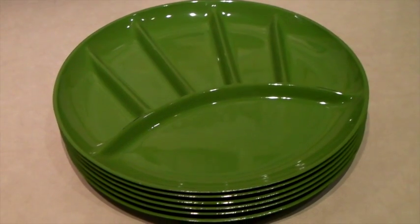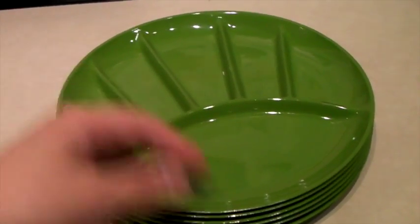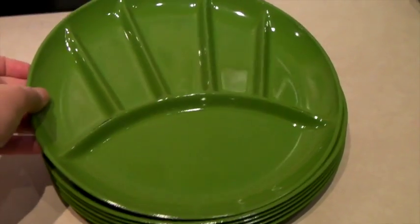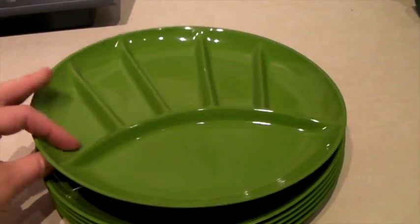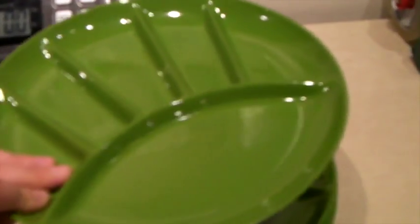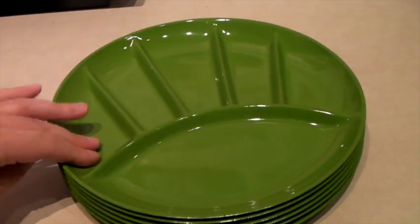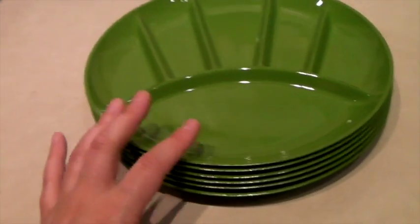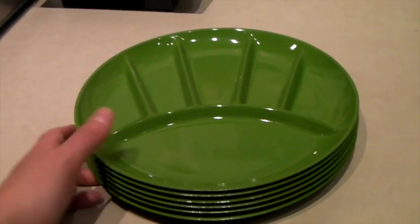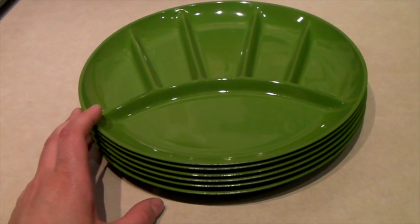This is a set of six fondue plates — or just cool section plates, whatever you want to use them for. They don't have a mark on them. A lot of times these will say made in Japan; I have another set of orange ones that do say that. But what a great color and cool look. They sold for $30.